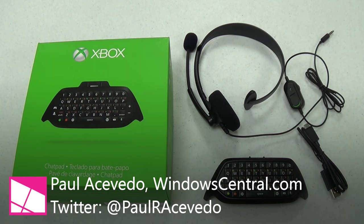Hey ninjas, spies, and super guys. This is Paul Acevedo of Windows Central here with a video review of the chat pad for Xbox One.